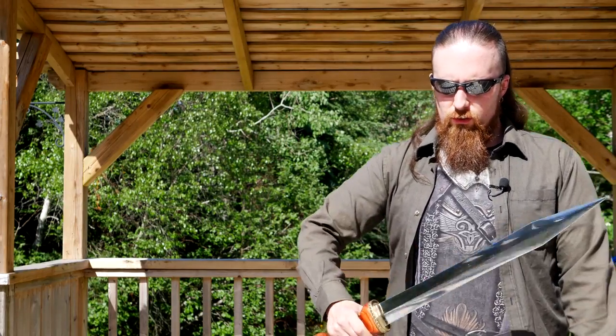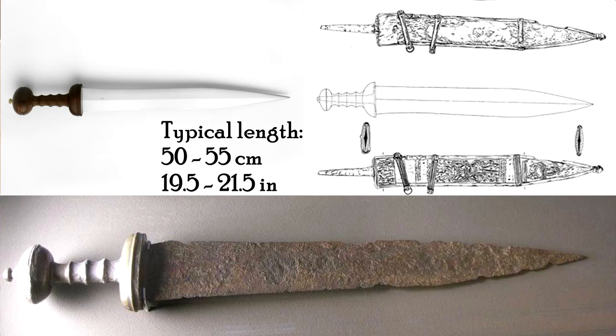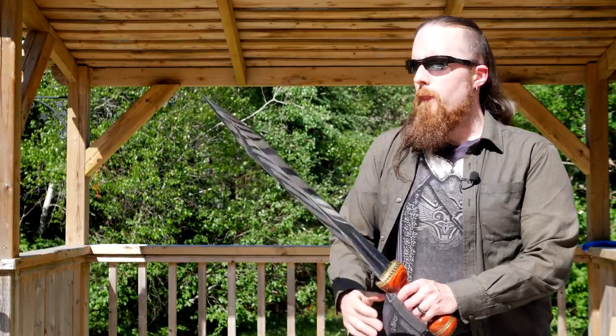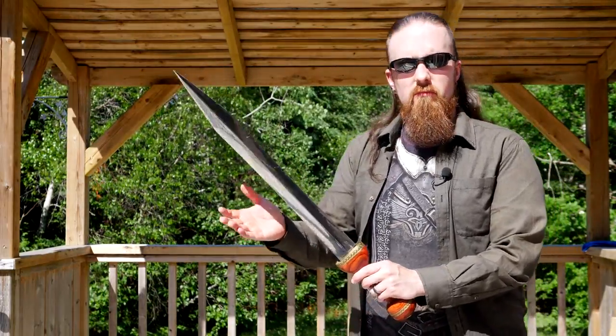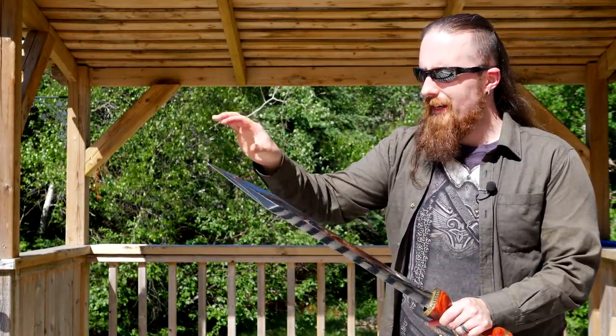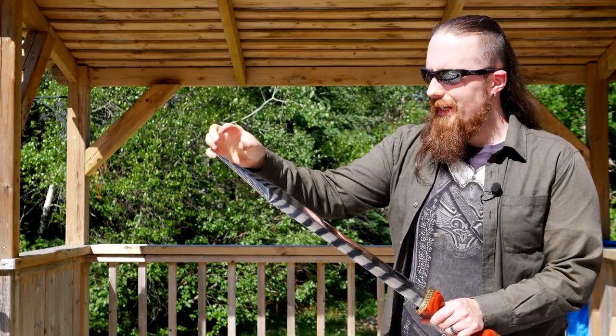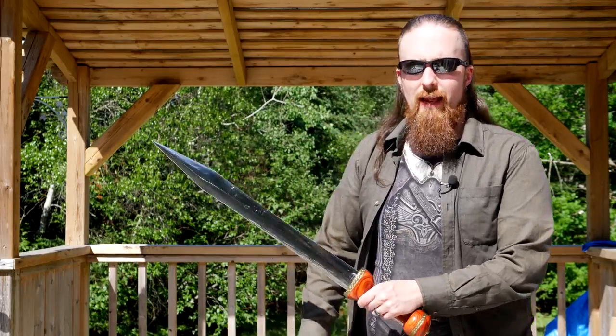This blade is made of 1060 carbon steel. The blade length is 55 centimeters. On the historical Mainz type, the blade would usually be between 50 and 55 centimeters, or between 19.5 and 21.5 inches. It has a flattened diamond cross-section. On some historical Gladius you can find a flattened cross-section throughout most of the blade and then a more pronounced diamond cross-section toward the point. This one is just flattened diamond all throughout.